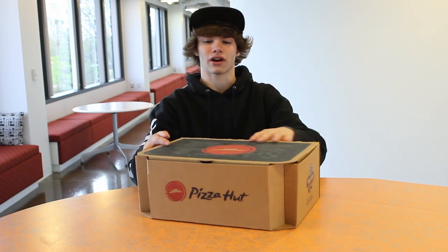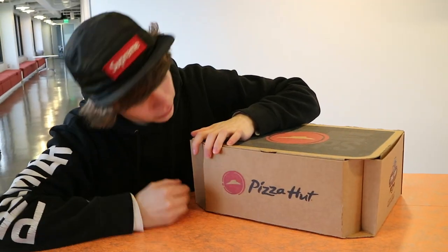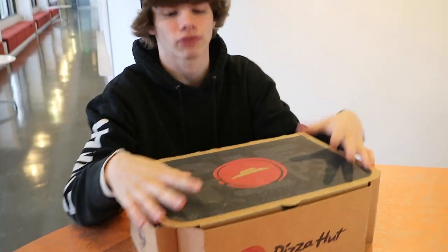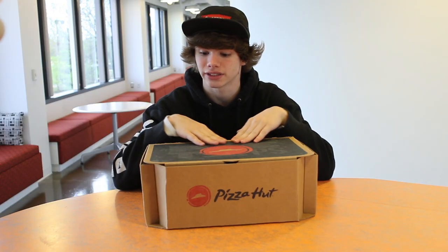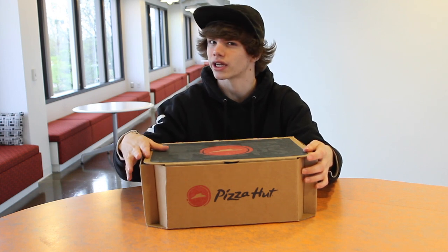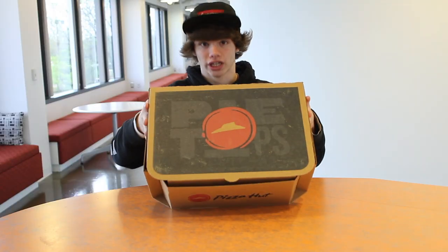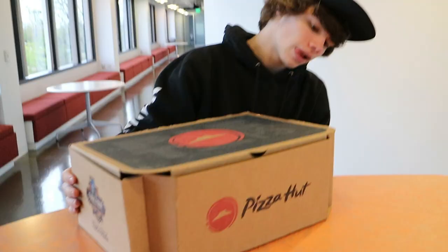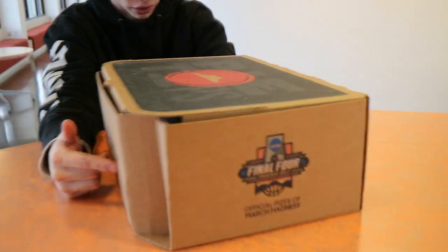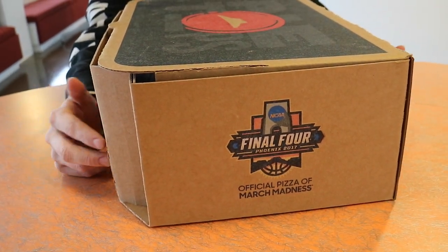Let's check out the box. First, we have this cardboard box with the Pizza Hut logo right on the front. I watched a couple of unboxings on these and everyone says this is like grip tape from a skateboard — it's not. It's close to the texture but it's smoother, not really like sandpaper. Imagine if you got sandpaper and chafed a lot of the sand off. We have 'Pie Tops' on it, and over here we have 'The Final Four' — Phoenix 2017, official pizza of March Madness.